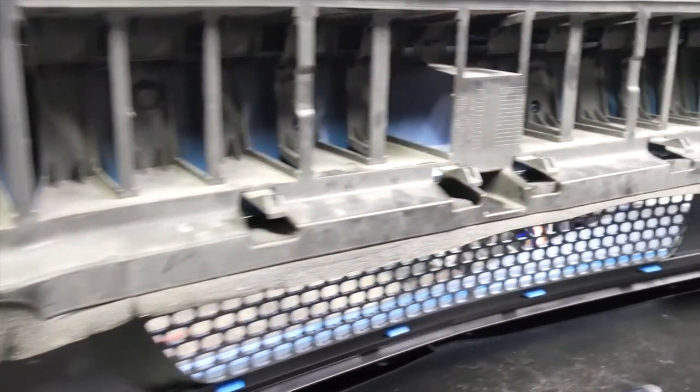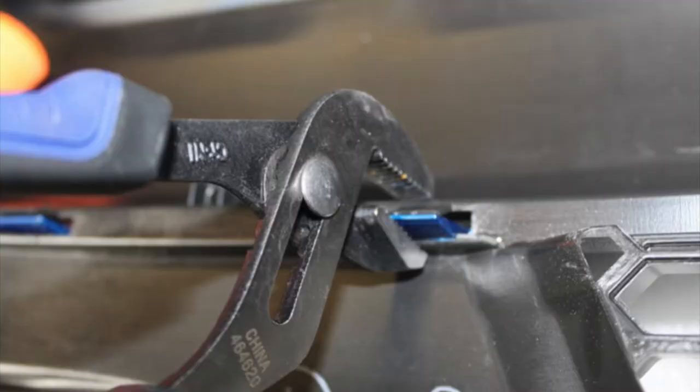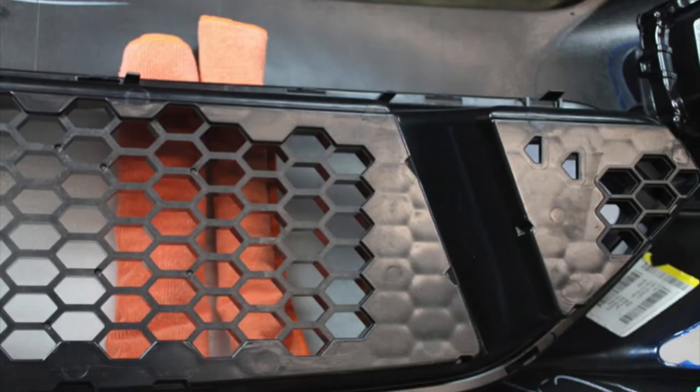With the bumper removed, you can now remove the center support. Using a combination of your channel locks and body clip removal tool, depress the cover tabs one by one from left to right to remove the upper grille. As a hint, try using rolled-up shop towels to separate the grille from the cover — this will help prevent the tabs from re-engaging to the grille.